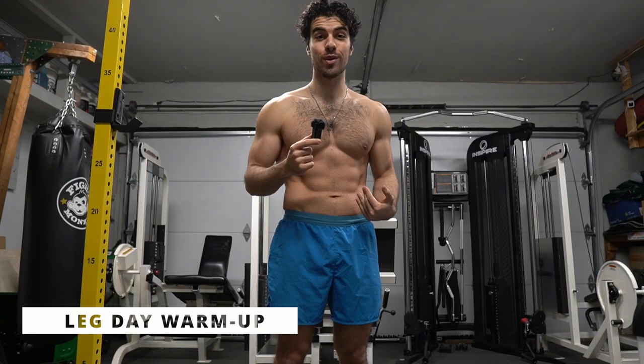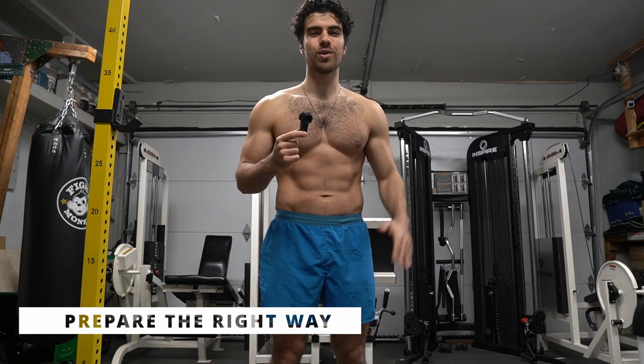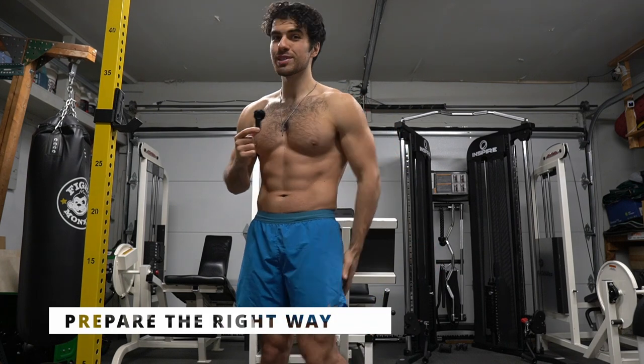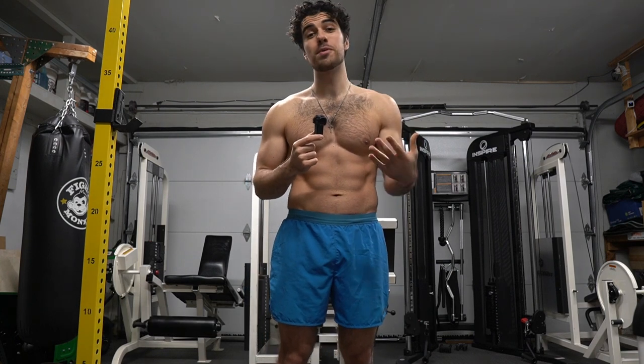Hi, welcome back to another workout with me. Today we're going to be focusing on the legs and the core. We want to get those abs ready for the workout, but we also want to work those quads, the hamstrings, the glutes, and open up those hips to have the best workout and perform at our very best.